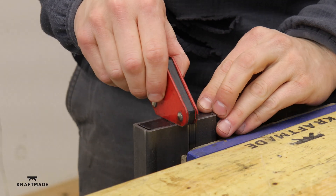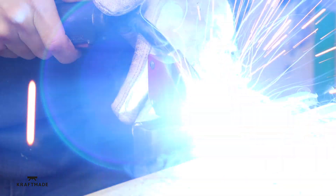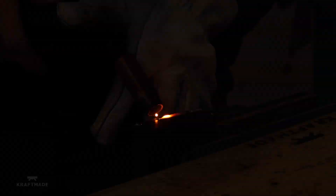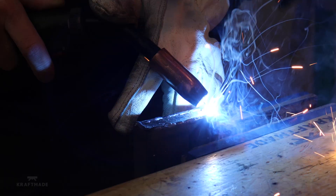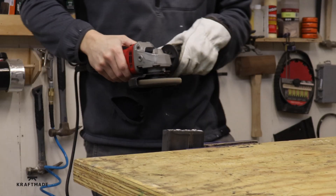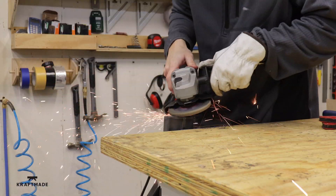I should have done this originally before I welded it all together, but I'm putting some end caps in the tubing so that it's nice and flush. As they say, a grinder and some paint will make a welder what he ain't.